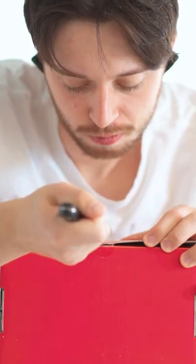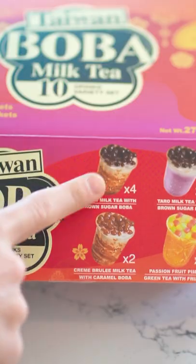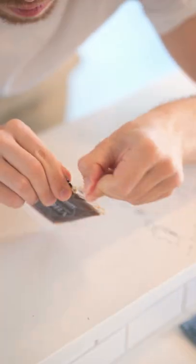Today on my quest to try the best food from every restaurant, we head to Costco to try their make-your-own instant boba. It comes with four flavors, but I'm trying the classic milk tea flavor first.